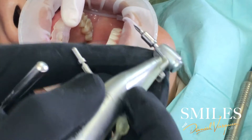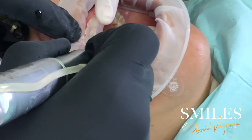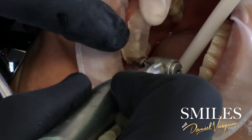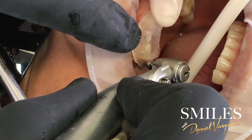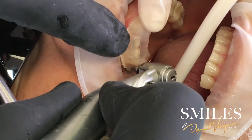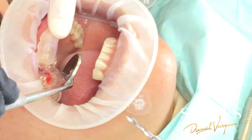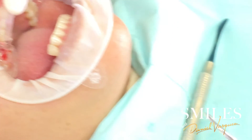Next, this is a pointy drill, so it's going to help me guide my... Beautiful. This is a Megagen implant — it's a 3.5 by 11.5.